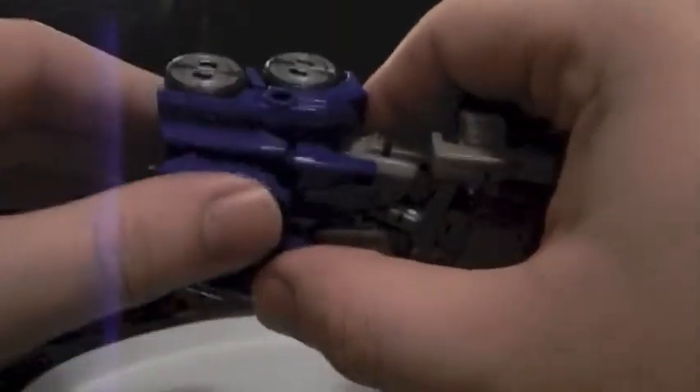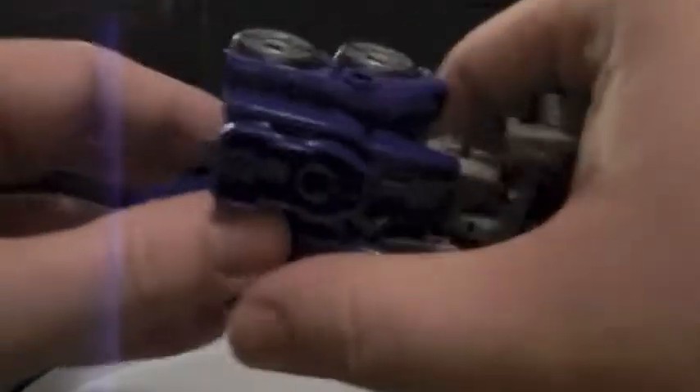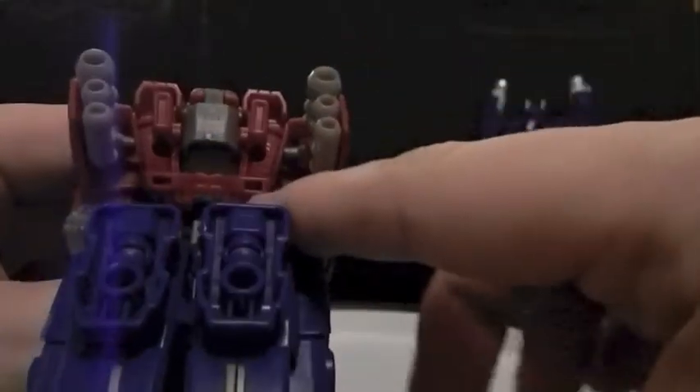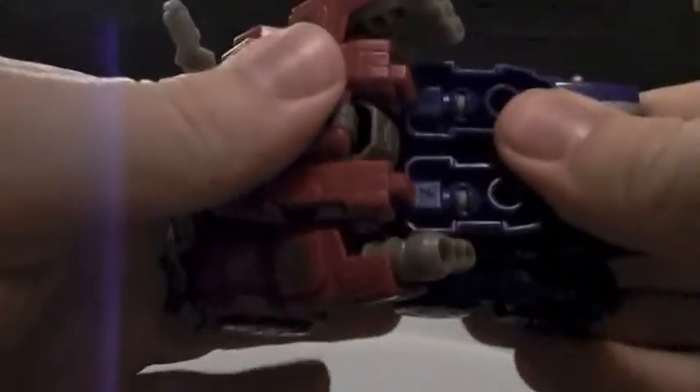Okay, getting back to it. You want to take the feet and fold them up, much like any other transformation for Prime. Hole, hole — peg, peg. There you go. Peg, peg — easy as pie. Plug it in, hold it together. Rotate his feet around. Now this is the part I normally screw up on. There are two holes and two pegs underneath the feet that you want to plug together — which I've only been able to do once and that was off camera. Oh, awesome — did it!